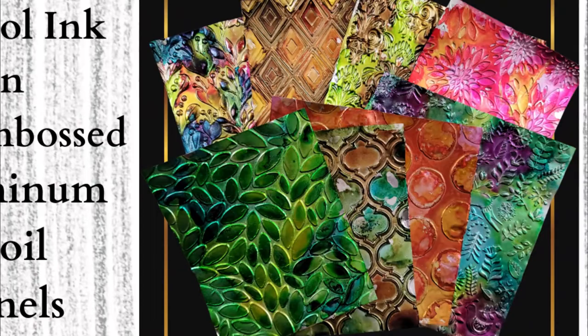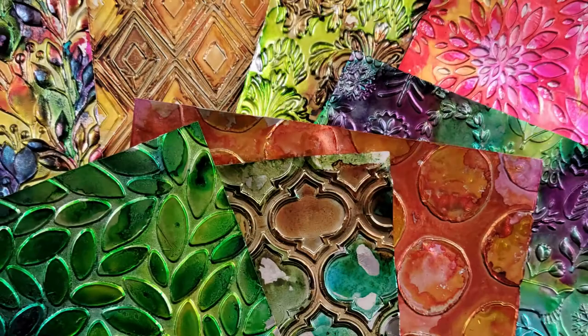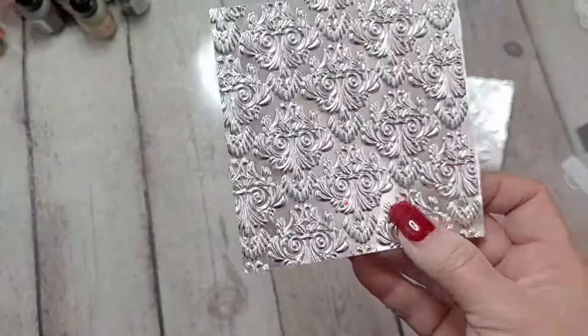Hey y'all, it's Nancy the Handy's Candy. Welcome back for another CraftyVenture. As you can see by the thumbnail, today we are working with alcohol ink on dry embossed aluminum foil panels.